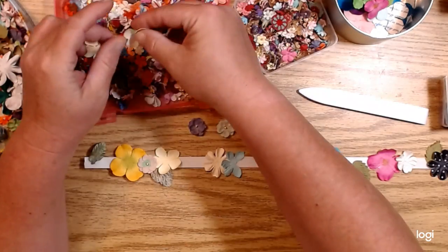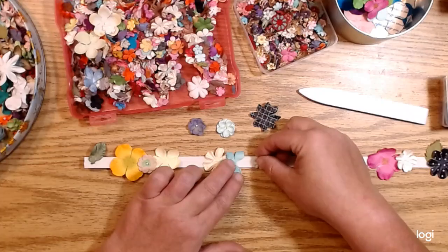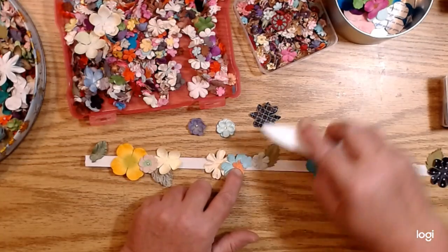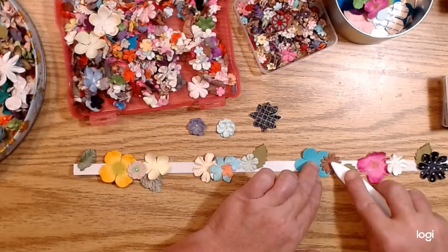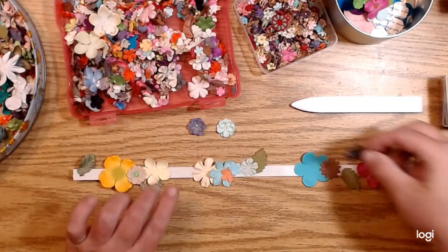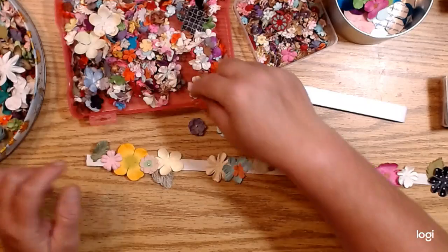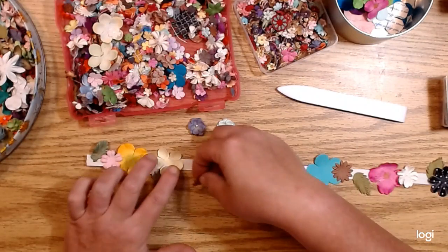It seems like I have a lot of white flowers in here. It would be fun to even paint some of these first, just overlap them in different colors. I'm trying to cover up pretty much all of the tape and give it some dimension — some that are up a little higher, some a little lower. I can use even these ones that are kind of dimensional, just sticking down paper flowers.